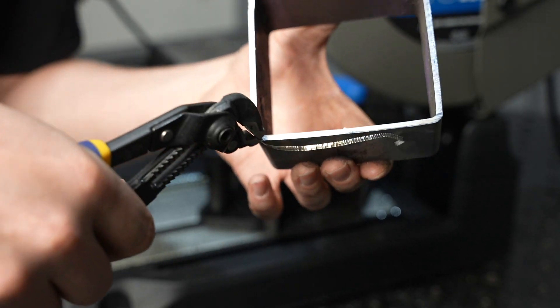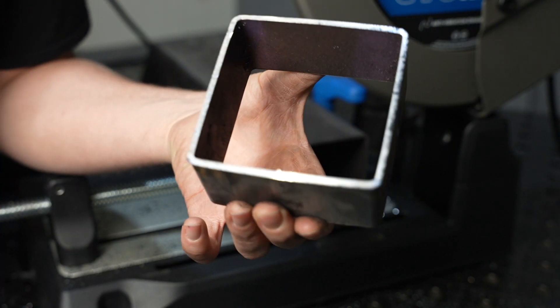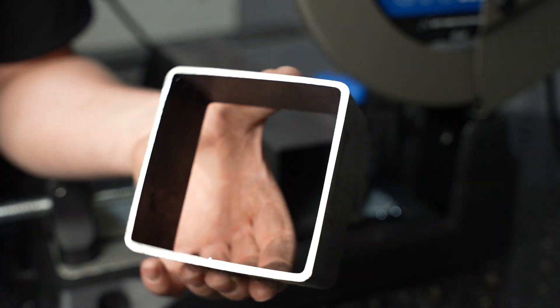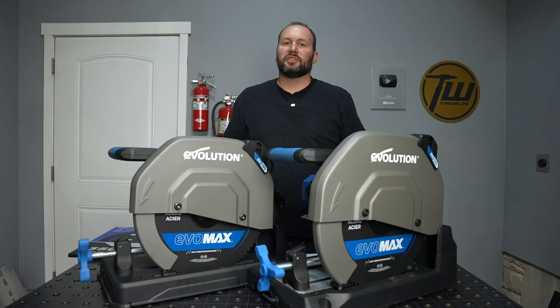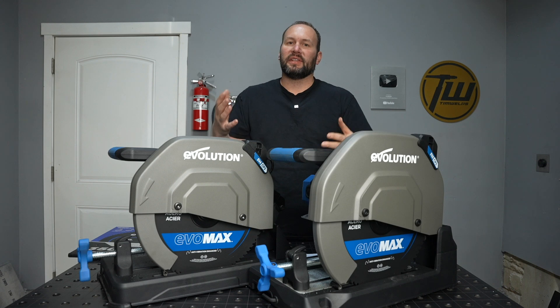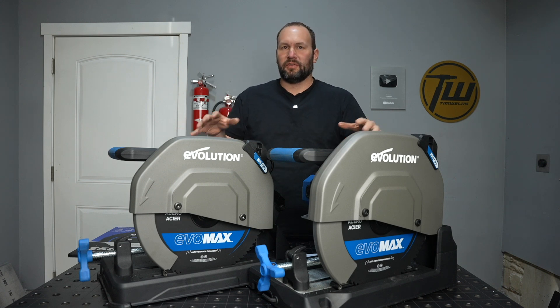There's a little burr right here — just pull it right off and you're smooth, ready to weld up. Now all of these features are on both of the Evomax saws, but let's dive into the details of the two different models.